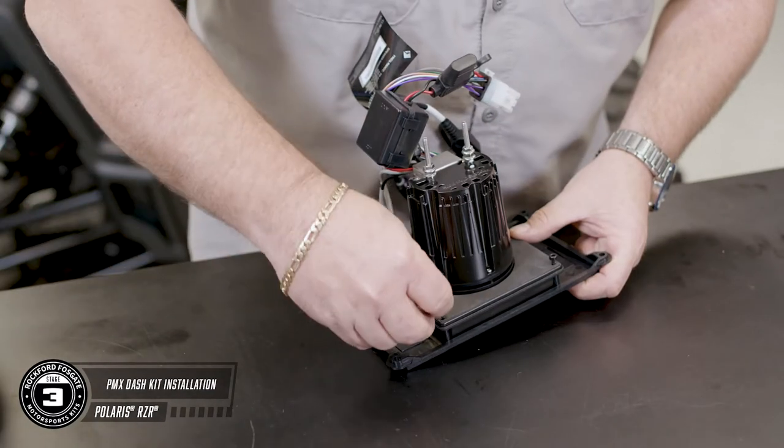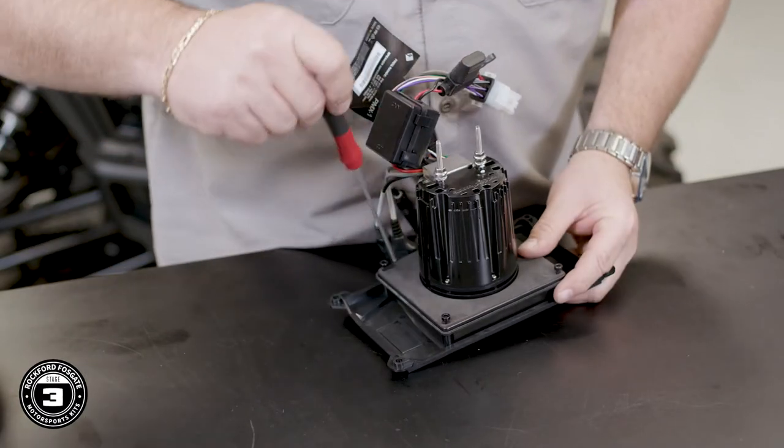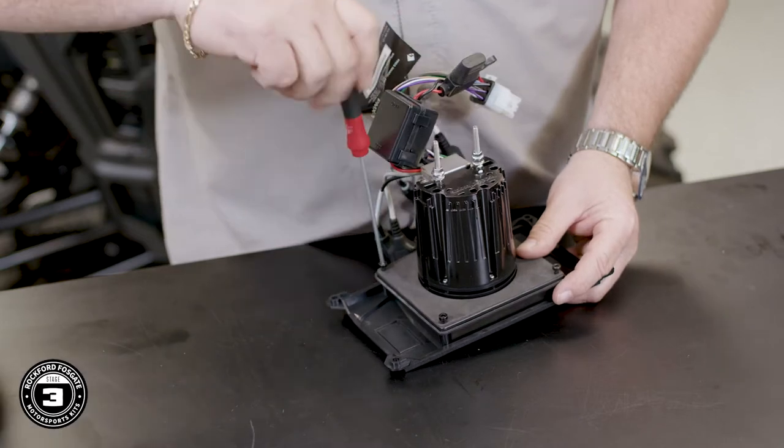Now we're going to show you how to install the source unit in the upper pocket. Using the supplied hardware, connect the source unit to the inner trim panel. Then you'll connect the entire assembly to the backside of the outer trim panel.